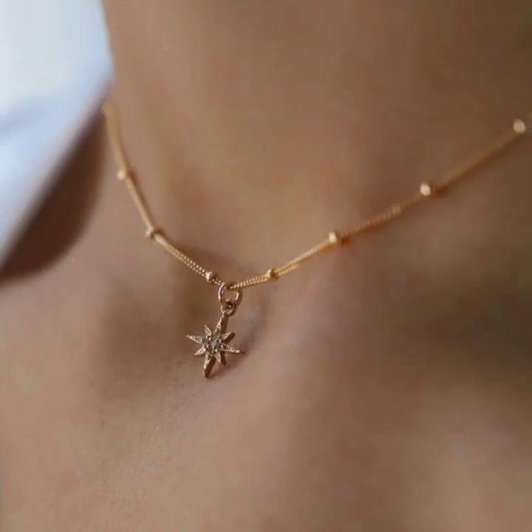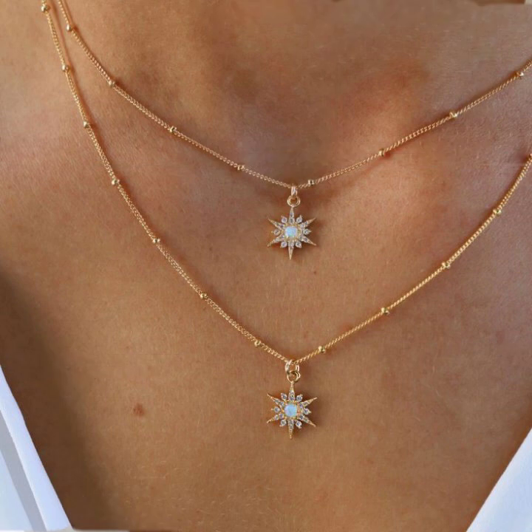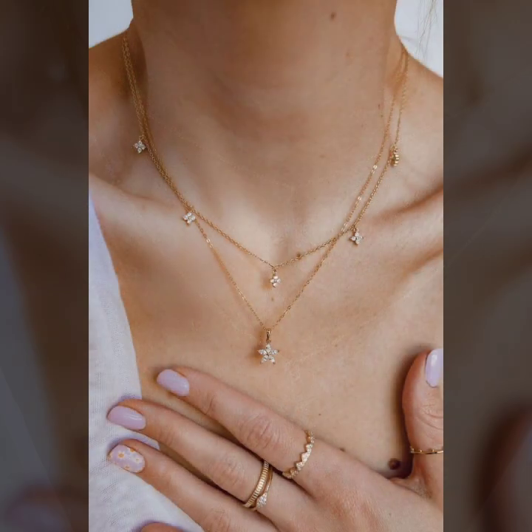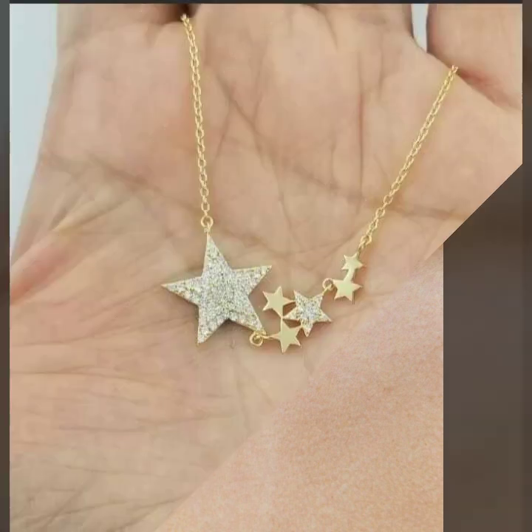Today I will show you in this video a beautiful collection of light weight gold necklace designs. Many more ideas of necklace designs you see in this video — some ideas heart shape designs, some collection star designs, some collection moon designs, and alphabet designs.